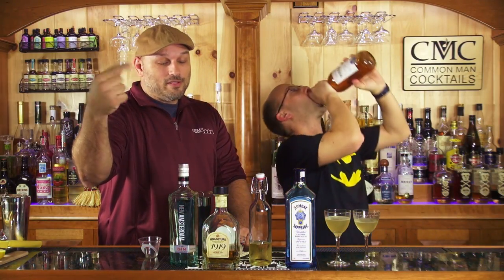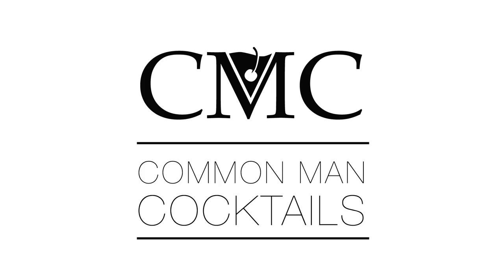Today we're making Solomon's Carbon Bomb two ways. We're going to pick a favorite, and you can too. Stay tuned and make it yourself — it's a good drink. Welcome to Common Man Cocktails. I'm your host, Derek Shomer.